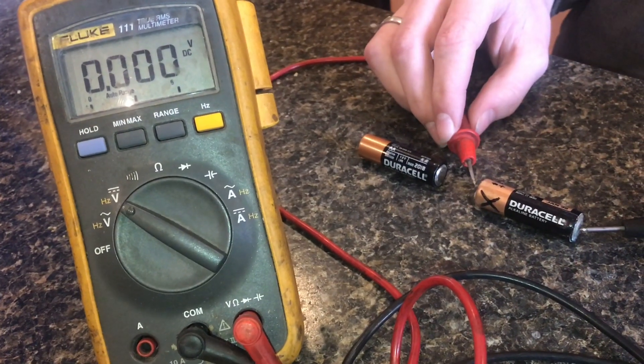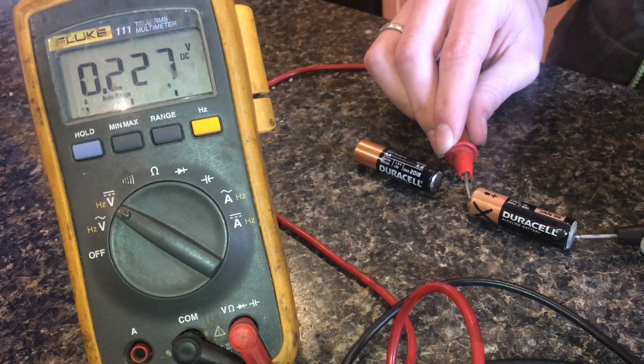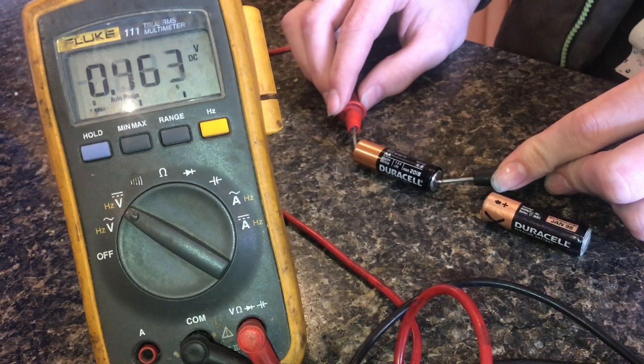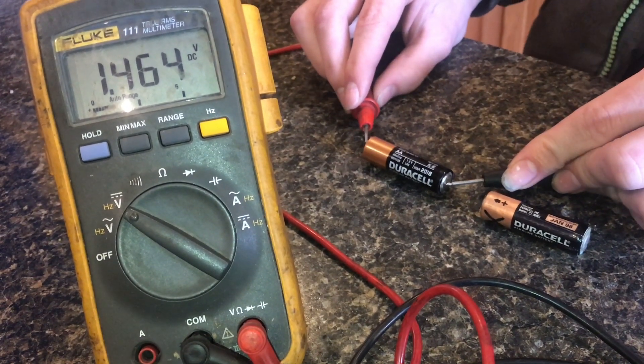Now with a voltmeter, I'll test the one that we know is bad — if you look at the voltmeter, it's 0.2 volts. That is dead. And now if we check the one that's good, that's 1.4. That's in the green, and that's a good battery.